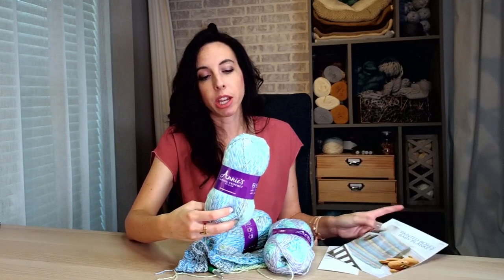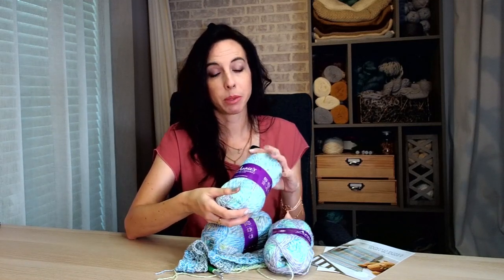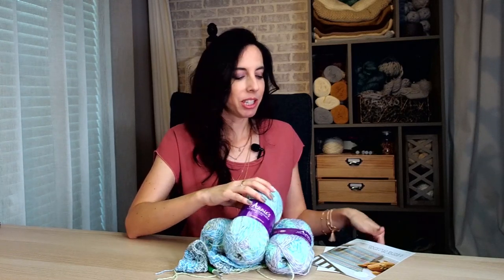This project is really fun especially with this yarn, which is super soft. It's a DK weight yarn — a lightweight yarn — which might be my favorite weight. It's perfect for a baby blanket, and this yarn does a lot of the designing for you. You'll notice in this picture that there's a lot of beautiful color striping going on.